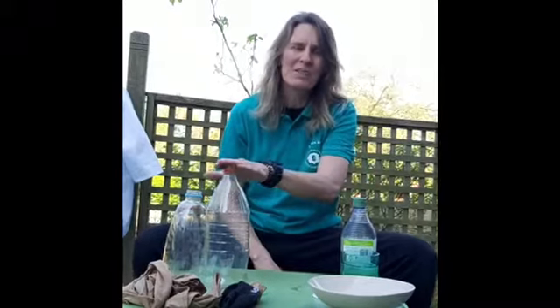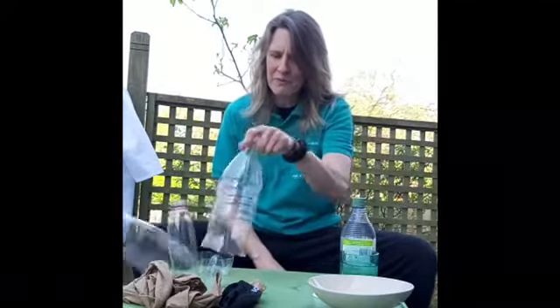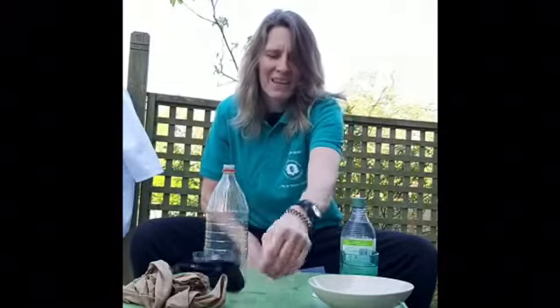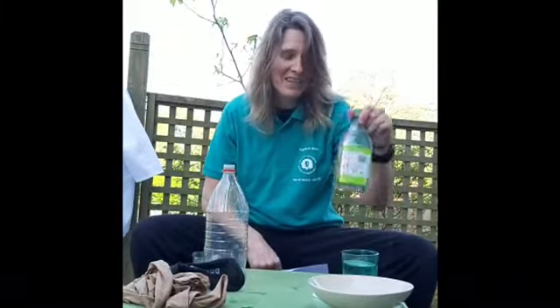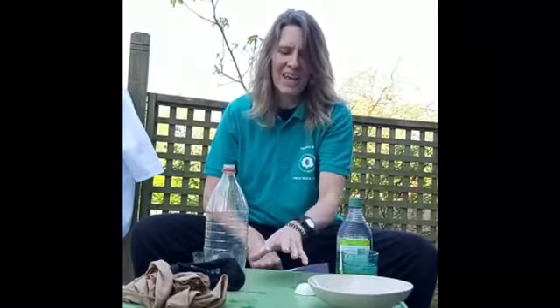You're going to need some empty plastic bottles with the bottoms cut off, an old sock and the end of a stocking, some elastic bands, a bowl with a flat bottom, a cup of water, some washing up liquid, and a tablespoon. Also somewhere where it doesn't matter if it gets wet or messy.